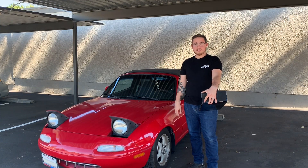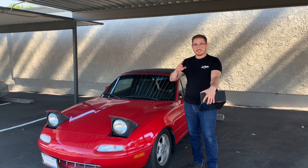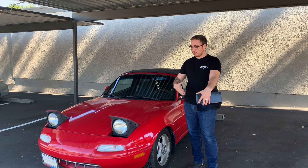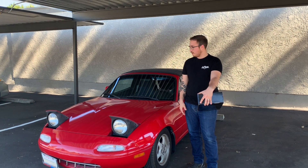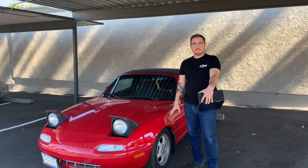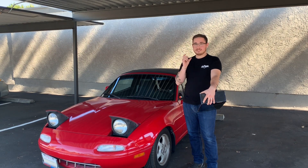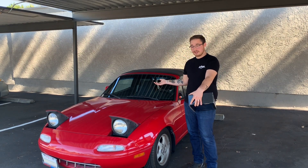Hello everyone. In today's video we are going to be installing the RGB 7-inch Halo Demon LED color-changing lights on my Mazda Miata. This is basically going to be a how-to video for any NA Miata. Sorry if the sound quality isn't as great as it normally is — I'm recording at my apartment complex and not at my garage, so if you hear a slight echo, that's why.